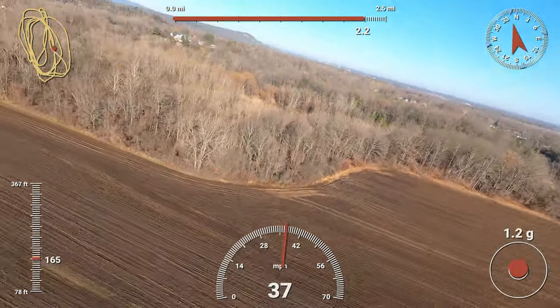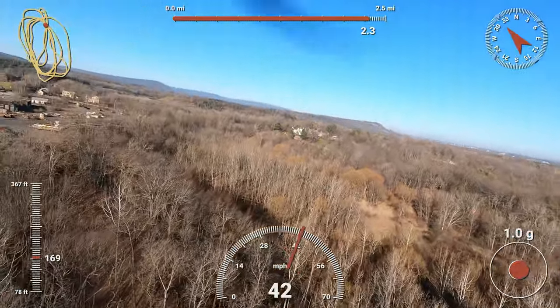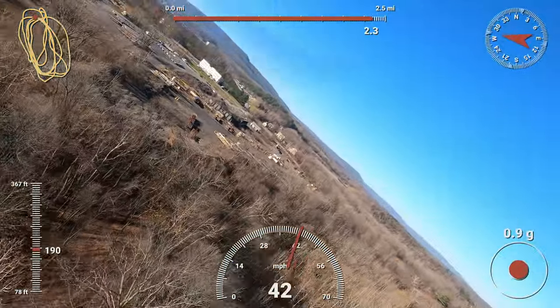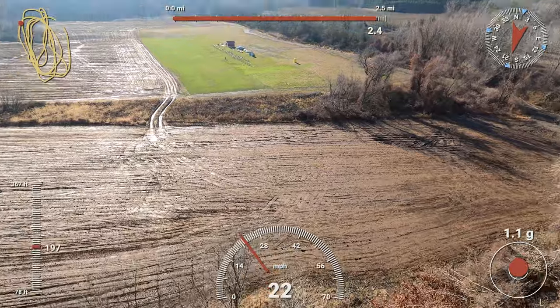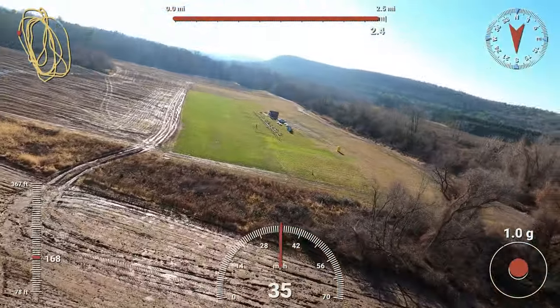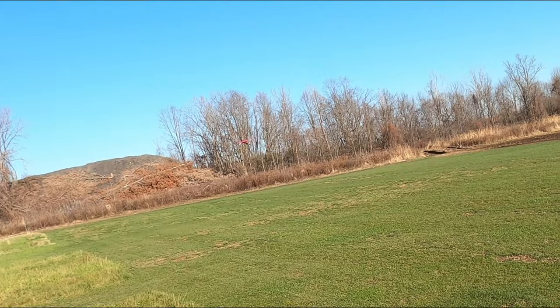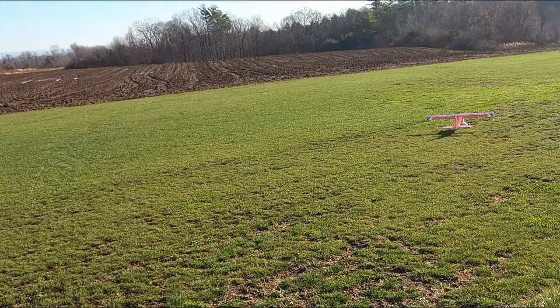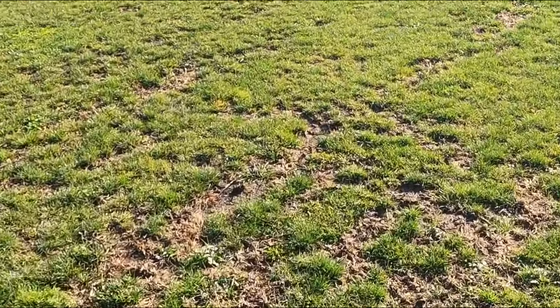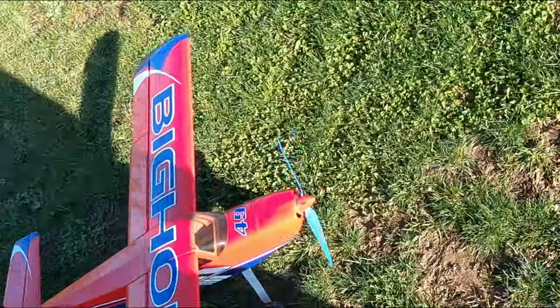We got the 9.9-volt warning — our first battery alarm. I'm going to go ahead and bring it in and see where we're at. A little bit of a hard landing there. Field clear, hold mode. The camera looks fine.